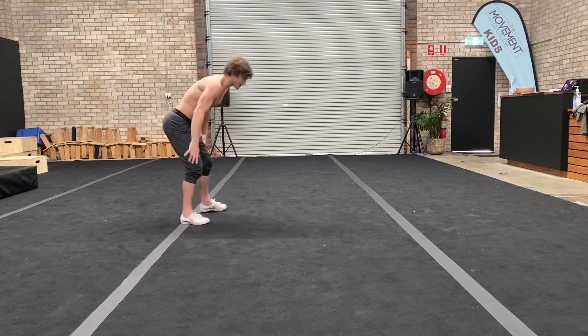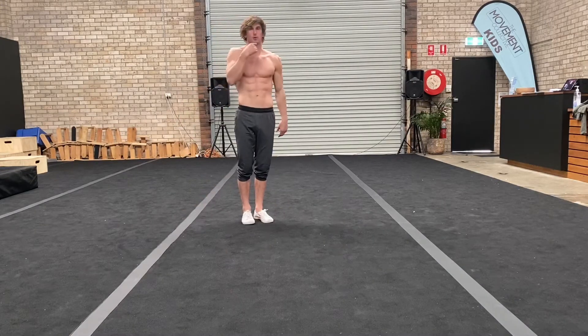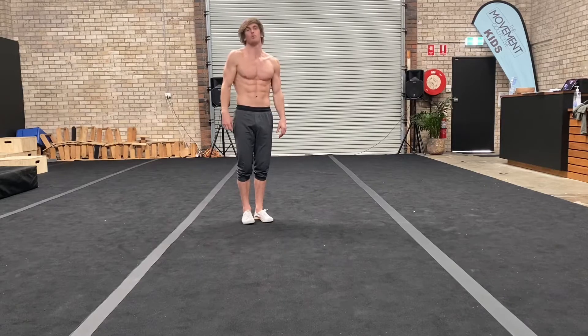We're going to place our hands down in front of us. One thing to remember — we want to tuck into a ball, so chin to chest is really important.